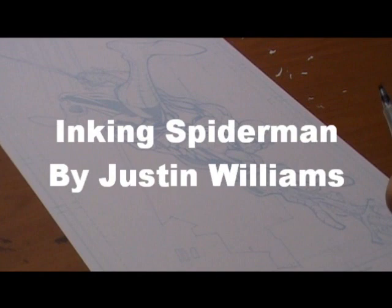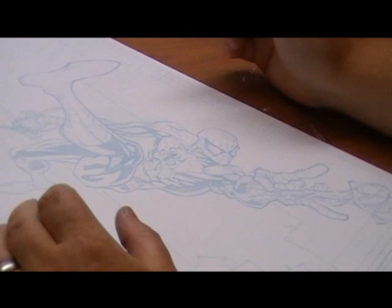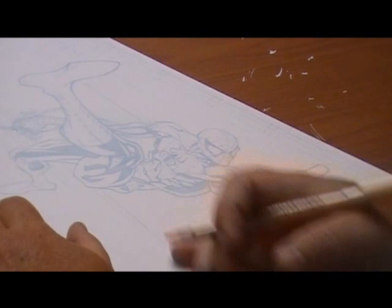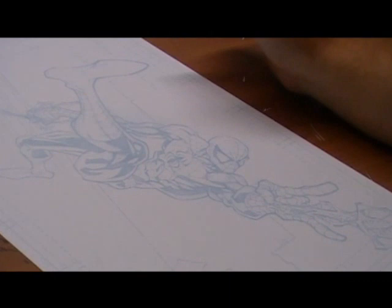Today I wanted to show how I ink a fairly simple drawing. This time it's over the pencils of Randy Green. When you take a drawing like this, which is a blue line print, probably the best thing to do is tackle the outline first and then work in from there.